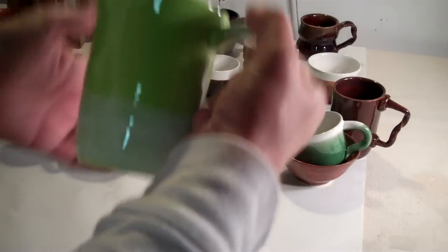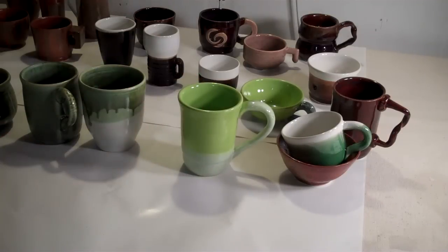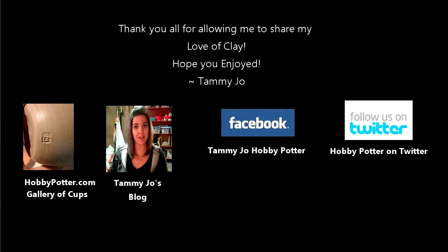Hey hey hey, I need a cup! Anyway, just thought I'd share with you all the things that were glazed today. Hope you enjoy.